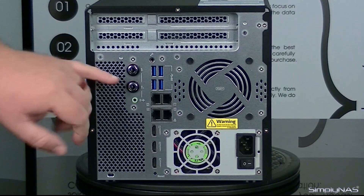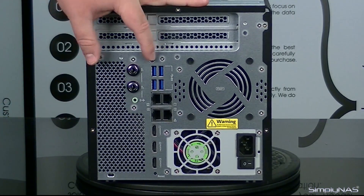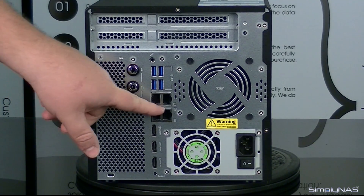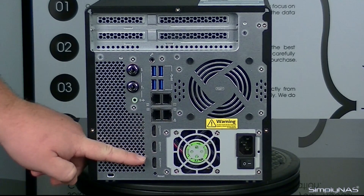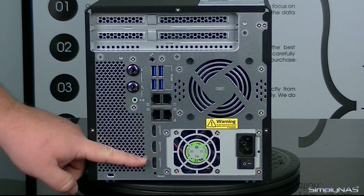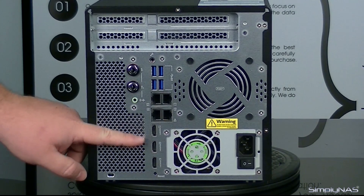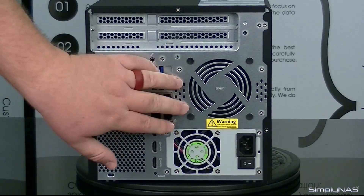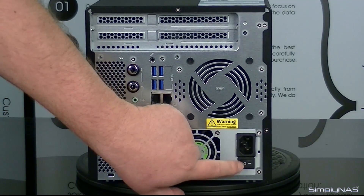On the back of the unit, you'll also notice there are two audio inputs for microphones, an audio output, four USB 3 ports, four 1 gigabit ethernet ports, and three HDMI ports. These are a little bit different — the bottom one is HDMI 2.0, where the top two are HDMI 1.4B. You'll also have one large fan back here, plus your power port connection and your on/off switch for the unit.